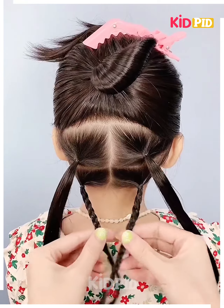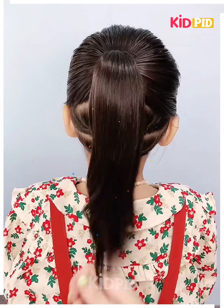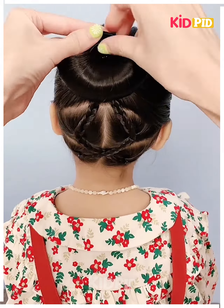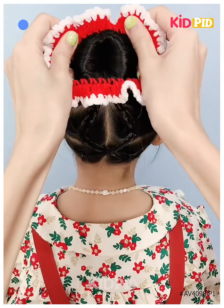Make four little bunches at the bottom section of the hair, two on each side, and make them go across each other. Make it sit on the back side of your ponytail with a bun maker and have a beautiful bun, then attach a lovely hair band of your choice.